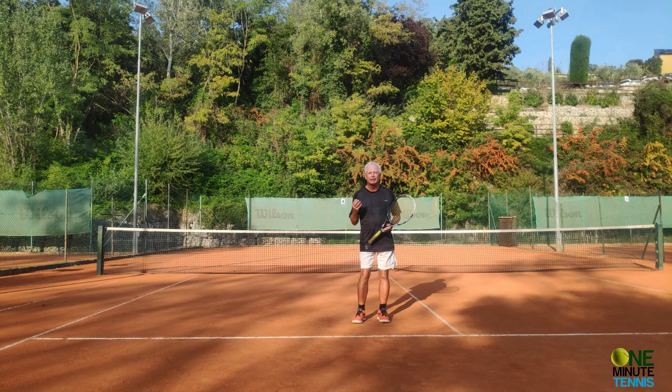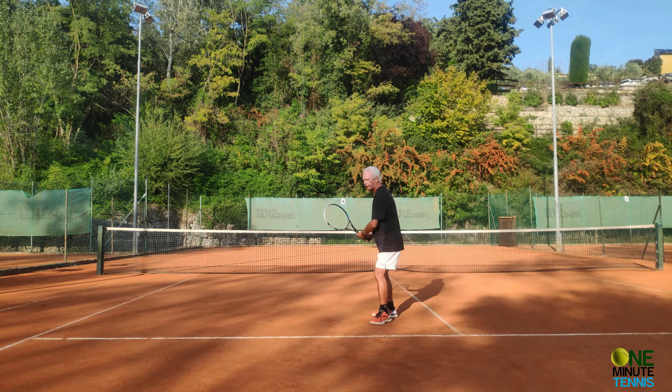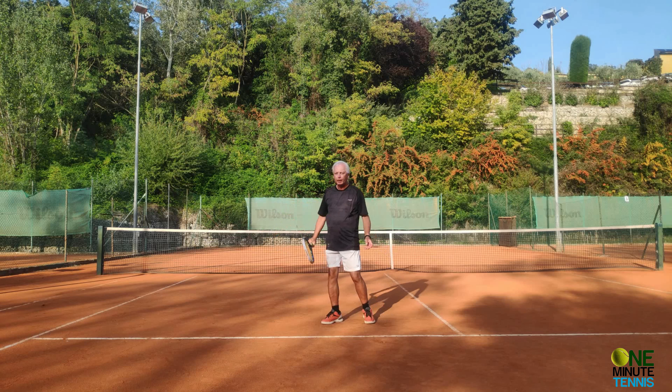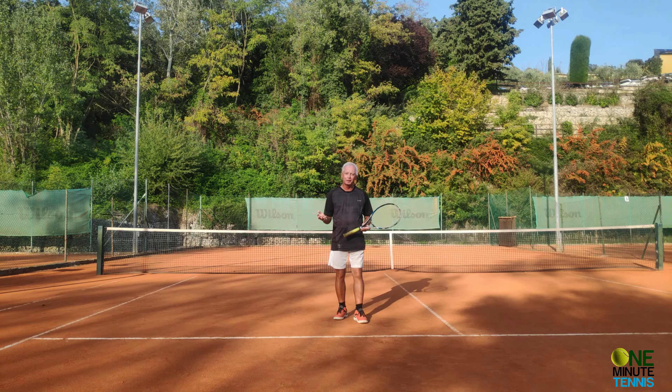The racket drop wants to be very, very late in the movement, otherwise we lose all momentum. It looks something like this: wait, down and hit. Wait, down and hit. And that late movement can be very hard to feel. And if you don't feel it, then it's going to be impossible to actually apply into real-life match play or real-life rallying.